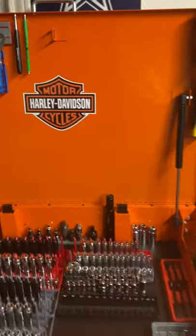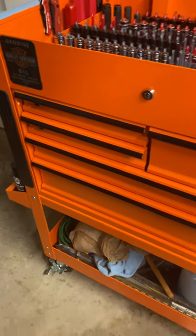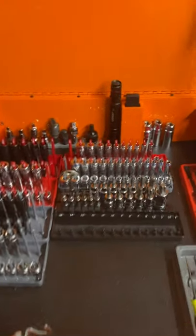This is a U.S. General box. I put the Harley Davidson stickers on here and took off the sliders and blacked them out. That's it for the top box.